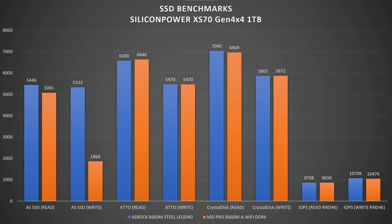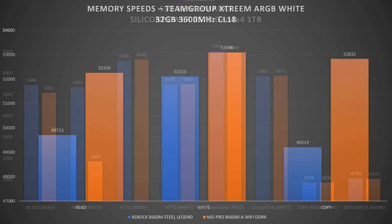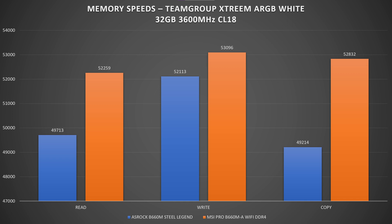In memory speeds, the MSI takes quite an advantage. Using Team Group T-Force Extreme White DDR4 at 3,600MHz CL18, the MSI leads by approximately 2,250 MB/s in read, 900 MB/s in write, and almost 3,000 MB/s in copy speeds — quite outstanding results.